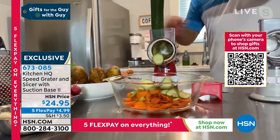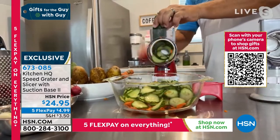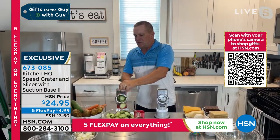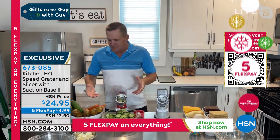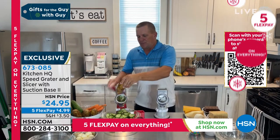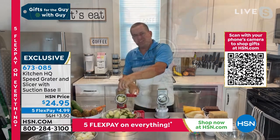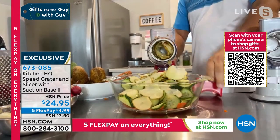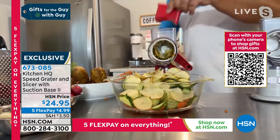Slice carrots for canning, beets for pickling. You can make bread and butter pickles, slice cucumbers for cucumber and onion salad. It does more work than those big electric heavy food processors, and all you do is turn the handle. If you want to make homemade potato chips, or for the holidays some homemade scalloped potatoes, all you do is put a potato on the top, turn the handle, and you get perfectly sliced potatoes.